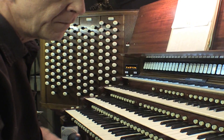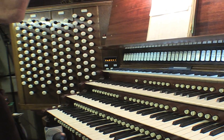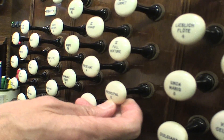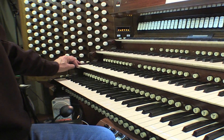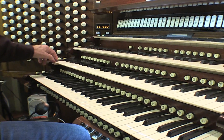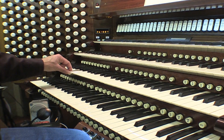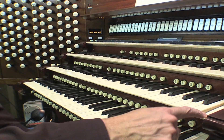Each stop has its own particular character but also has a number on it. These numbers refer to feet — so this is an eight-foot principal, which means that the lowest pipe, low C, is literally eight feet long. Based on the properties of harmonics, when you cut it in half you get an octave, so a four-foot pipe is half that, a two-foot pipe is half again, then one foot, six inches, and this pipe is literally three inches long.